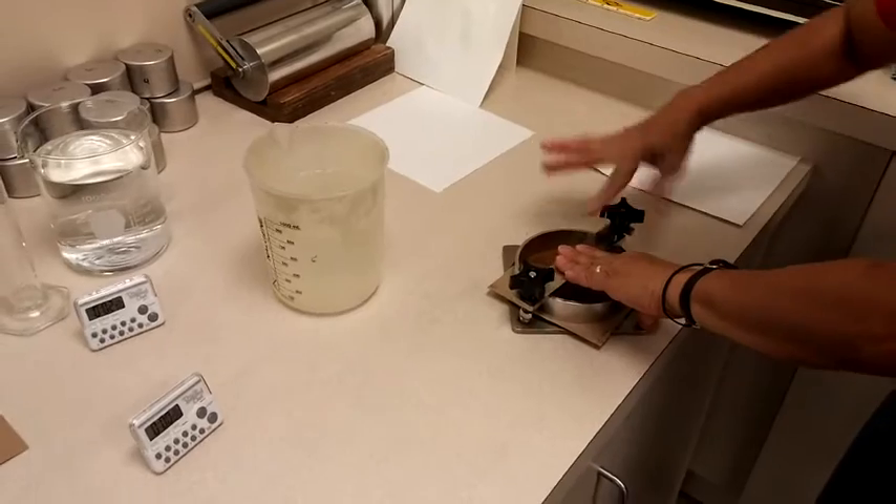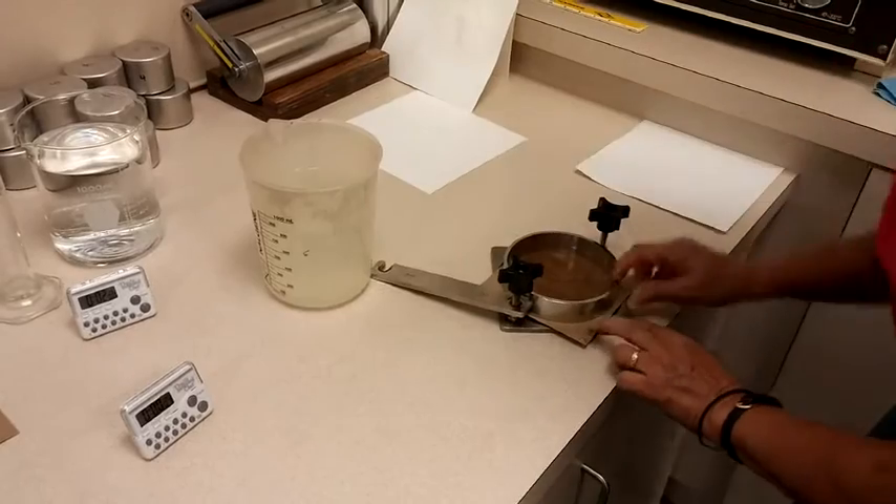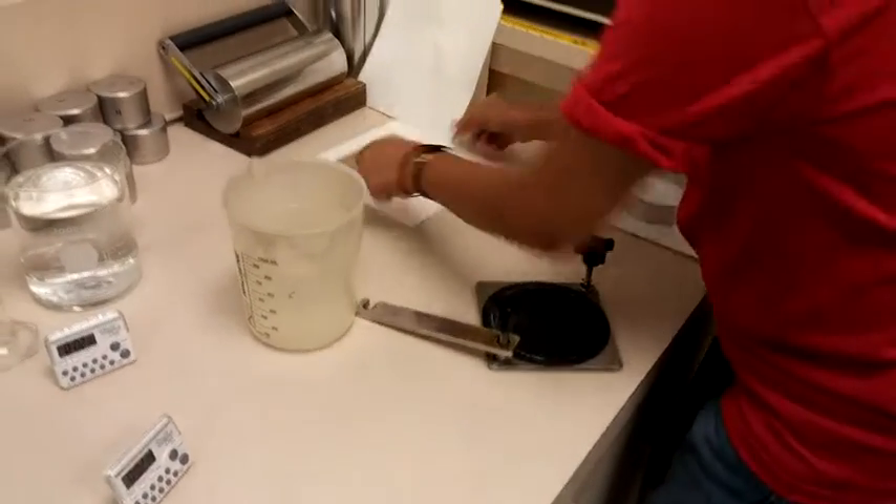The values are reported in grams absorbed per 100 square centimeters. Greater water resistance will result in lower WaterCob values.